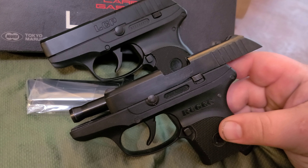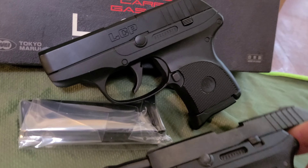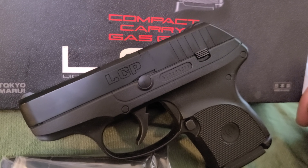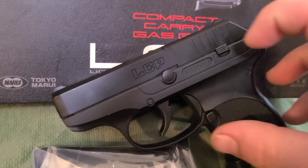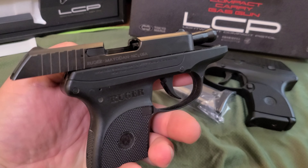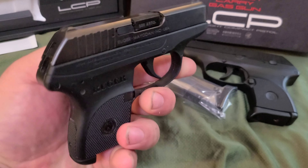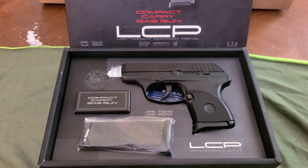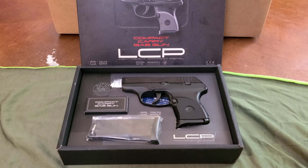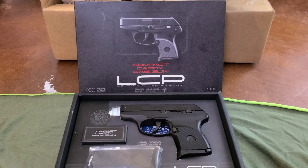The slide lock on the real one is the safety, same on the airsoft replica. All in all, I think if you can find it for a hundred bucks shipped, I think it's a great little addition to any collection.